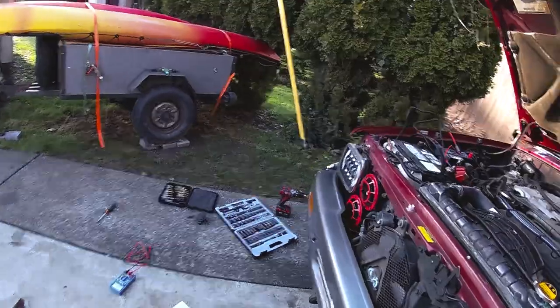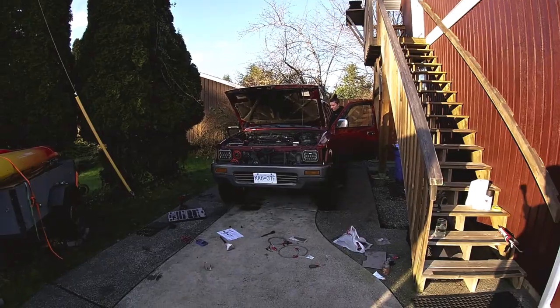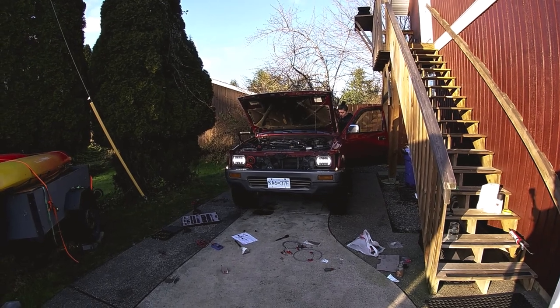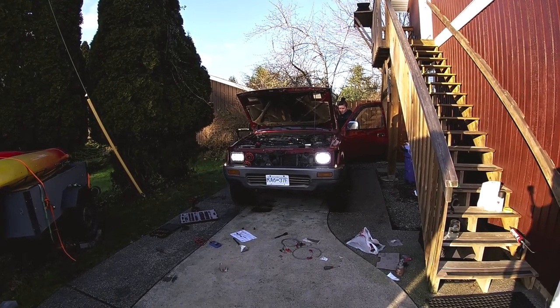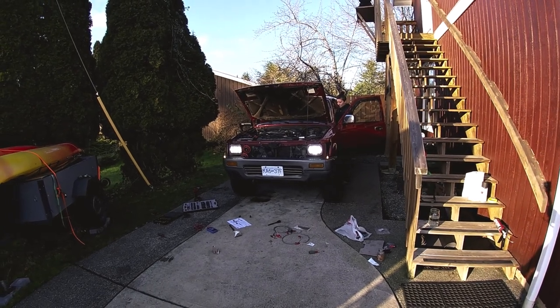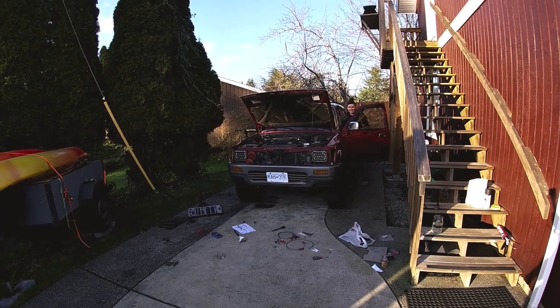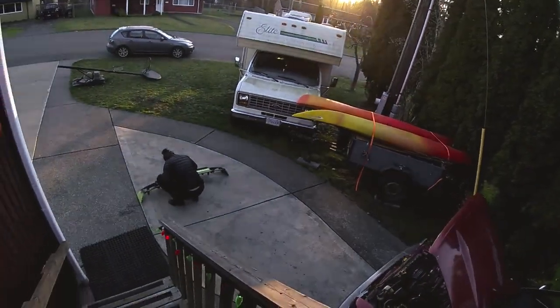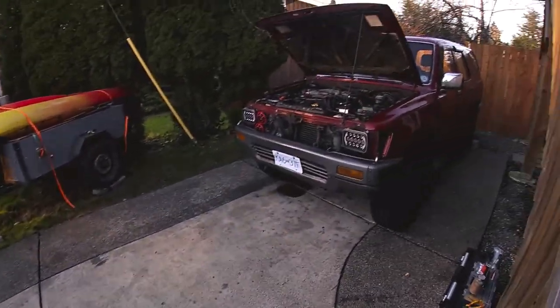Now we're going to test out our entire electrical setup. High beams working - yep. Try the horn... wow, everything works! So it's now time to throw the grill back on the Yota.